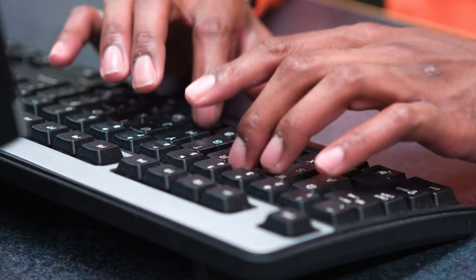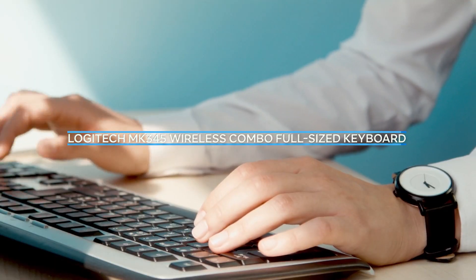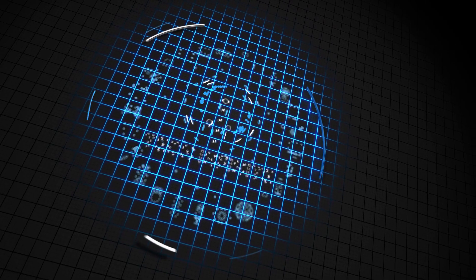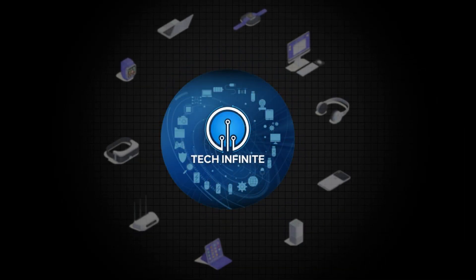Hey guys, it's Tech Infinite, and in this video I'm going to be reviewing the Logitech MK345 wireless combo full-sized keyboard. So let's dive in and take a look at some of the key features of this keyboard.